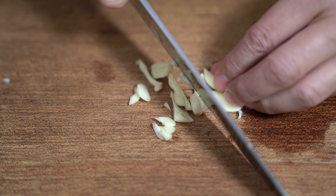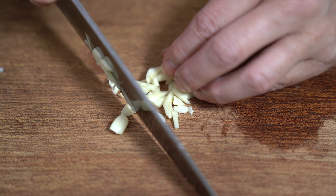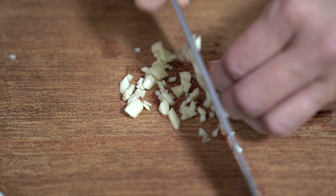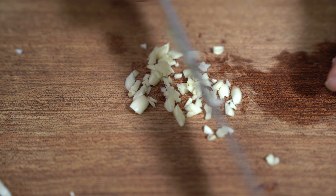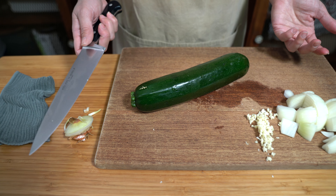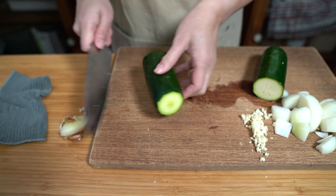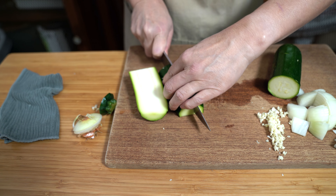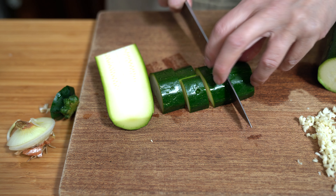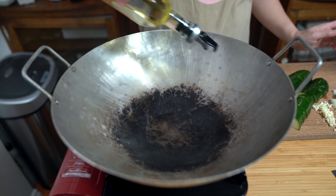I hope you guys can see that it's really easy to adapt my recipes — you don't have to use everything listed in the ingredients, and you can use the recipes as a guideline. I'm using one large zucchini — well, a normal size one. My grandmother used to grow zucchinis sometimes the size of a baseball bat. I'm just going to cut them into about one-inch chunks. And I'm heating up my wok on medium-high heat.